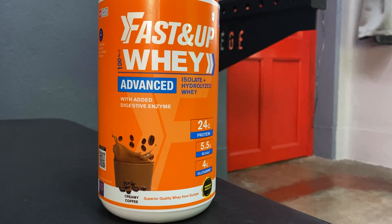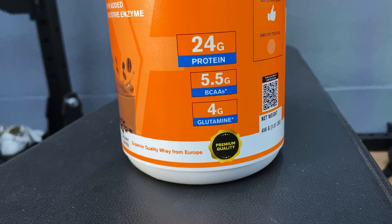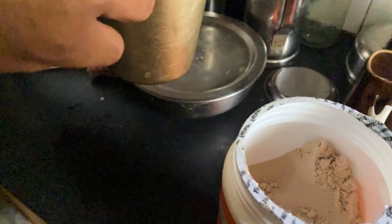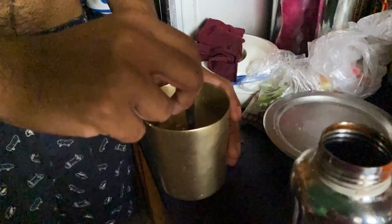This whey protein is derived from grass-fed European cows, so the quality is very good. Every scoop gives you 24 grams of protein, 5.5 grams of naturally occurring BCAAs, and 4 grams of glutamine. It is processed through cross-flow micro-filtration technology, which gives it a very good texture. It is also an isolate plus hydrolyzed form of whey protein.